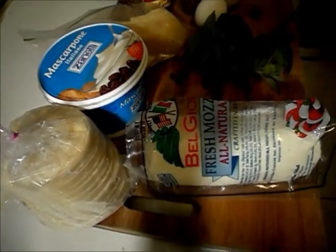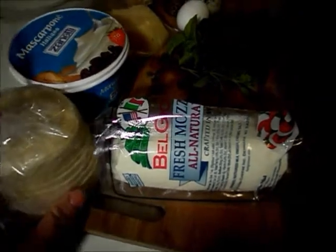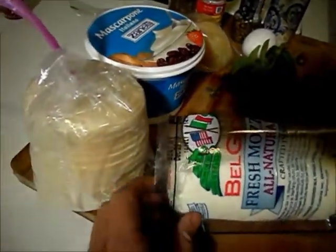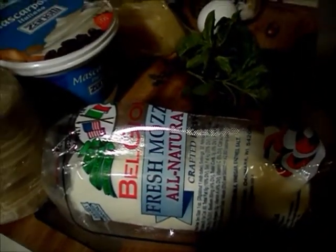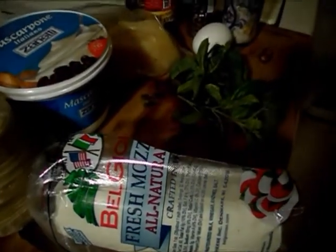The ingredients we're going to be using today are dumpling wrappers — you usually make Chinese dumplings with them, but I'm using them to make ravioli. If you can't find something like this, you can buy wonton wrappers, which are sold at most grocery stores. Fresh mozzarella cheese — you don't really want the shredded packaged kind. It's going to taste different, and it also has a lot more salt content in it, but it depends on your budget.